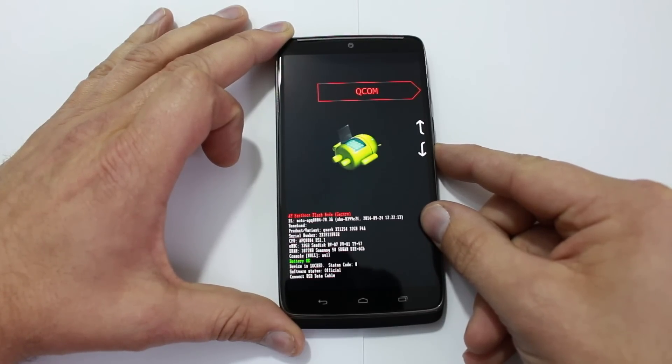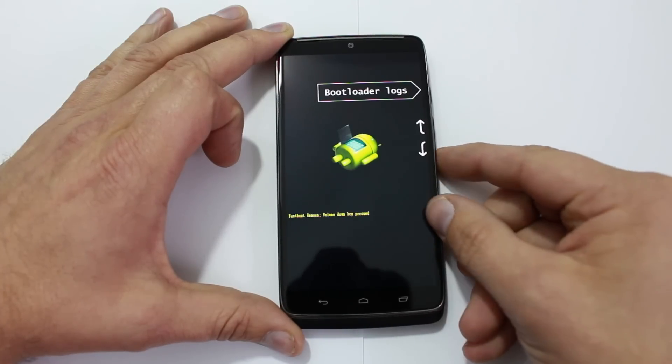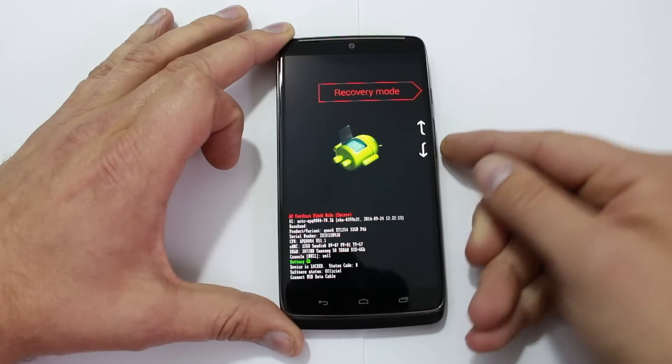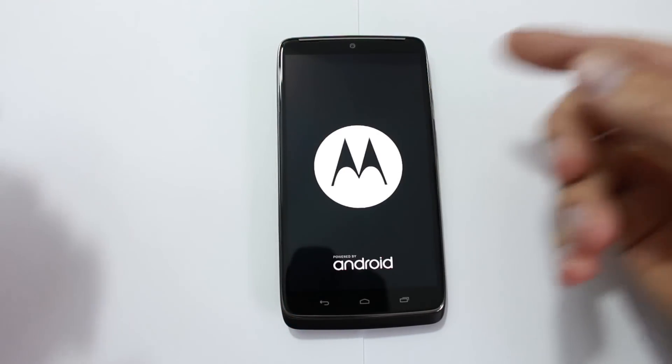You also have Factory, Barcodes, VP Tools, QCOM Bootloader Log which tells you what's going on in the bootloader, and then it loops back around. Those are all your menu options. What you want to do is come down to Recovery Mode and hit the power button.